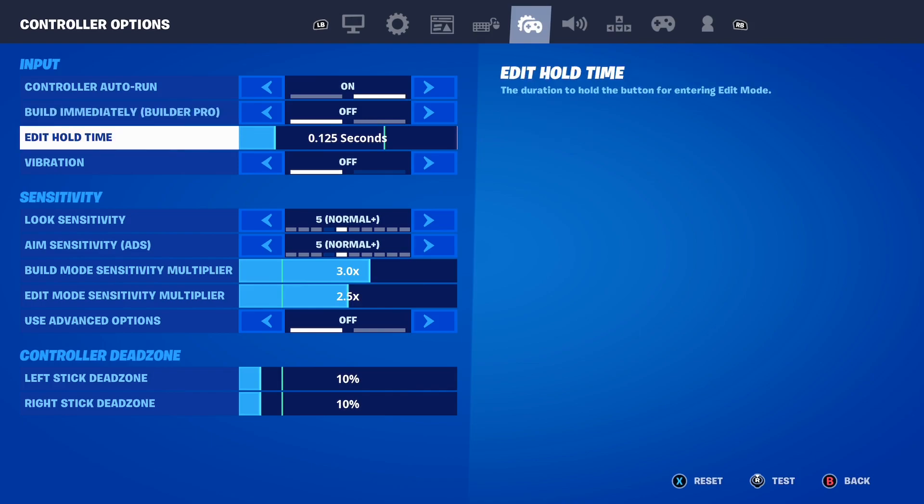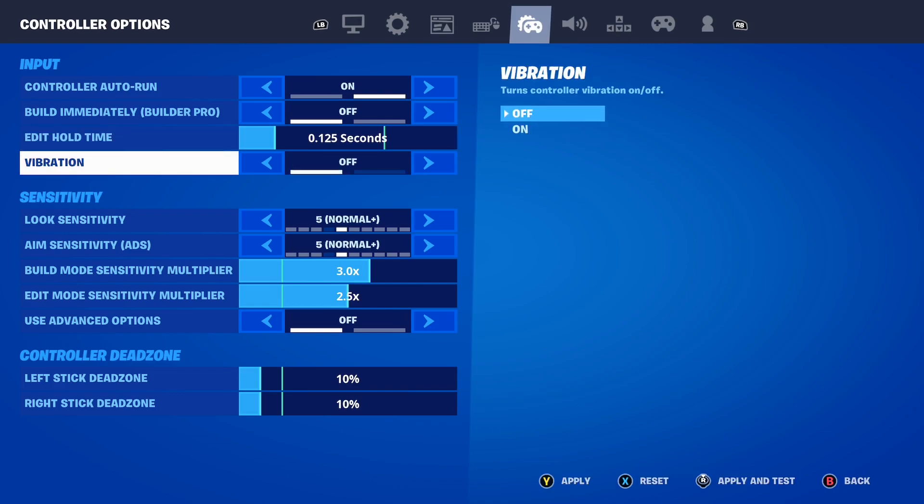Next is Edit Hold Time, and I cannot stress how important it is to set this to 0.125 seconds. With an edit hold time of 0.125 seconds, it will make your edits about 10 times faster. If you want fast edits, make sure you set this to 0.125 — it makes editing so much faster.